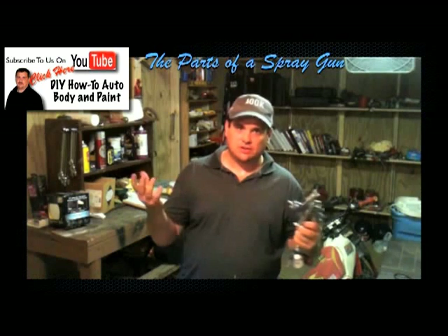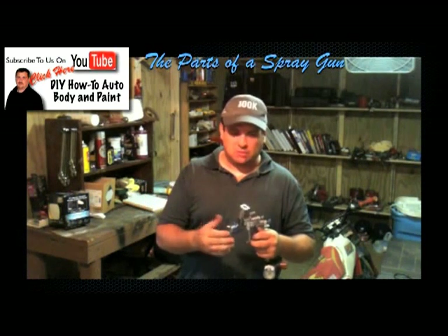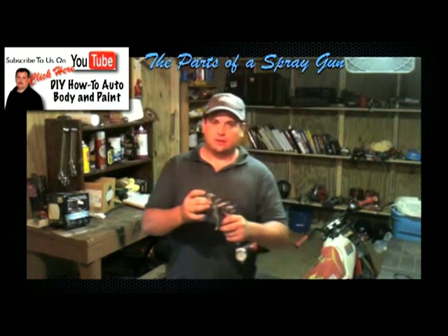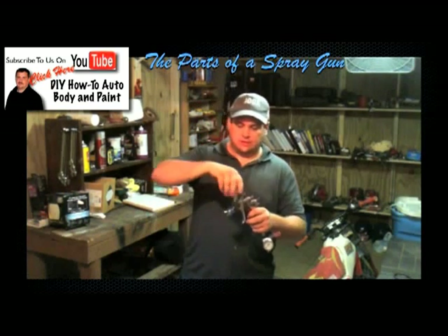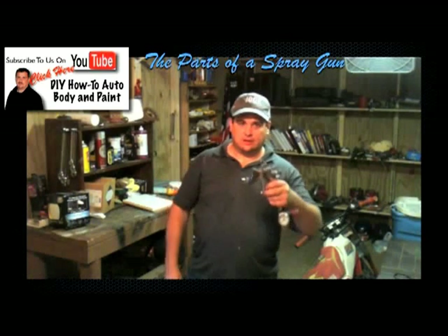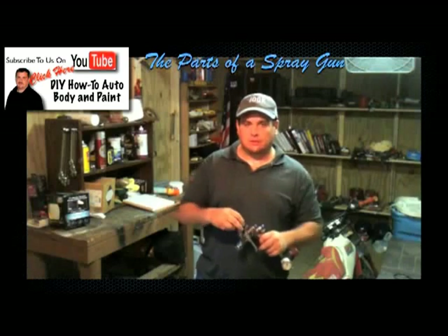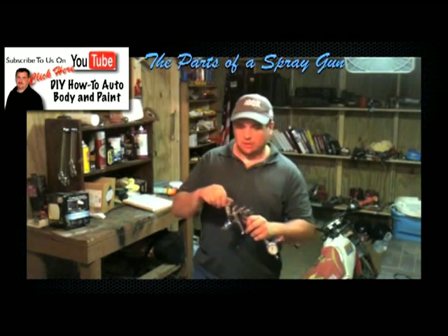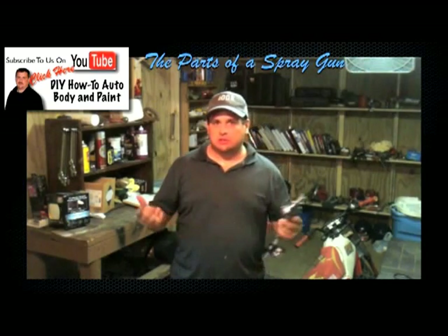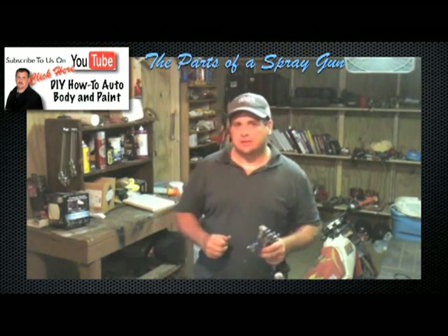Where this adapter is — if you're not using the PPS cups, they do come in handy but are a little more expensive — just use whatever you prefer. If you don't want to use the PPS system, just take that off and screw the cup that came with it on. Anyway, that wraps up the video over gun parts. If you have any questions, be sure and leave a comment below, and be sure to subscribe, share this with your friends, like it, and we'll talk to you next time.